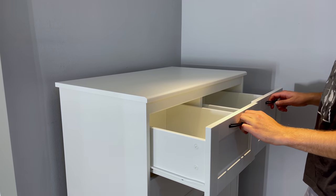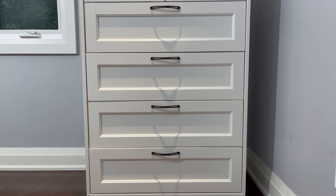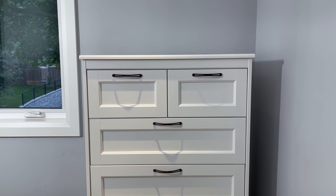Everything should open and close smoothly. You should now have a complete SongSan 6-Drawer Chest from Ikea. Hopefully this tutorial helped you out.